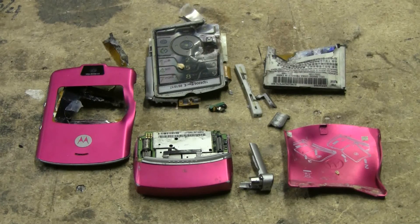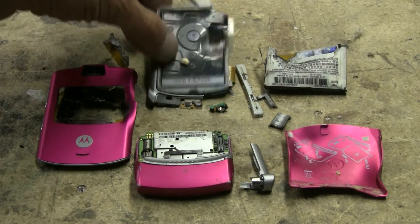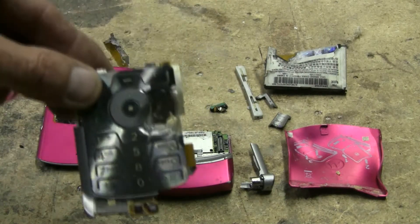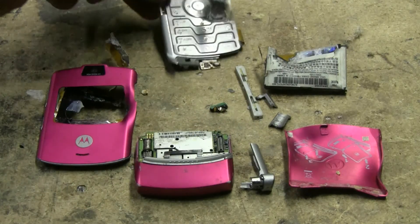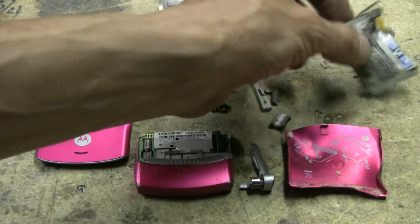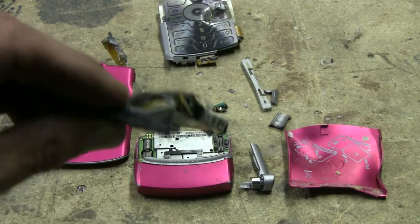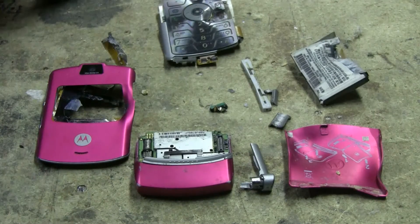Here's what remains of that ugly pink completely dead garbage cell phone after a single 410 lead slug from the air cannon hit it. I hit just above the 3 on the keypad, which took out the battery quite nicely — so much for a dead lithium battery.